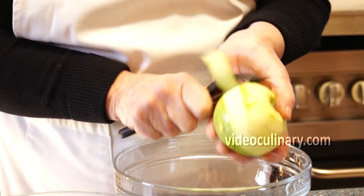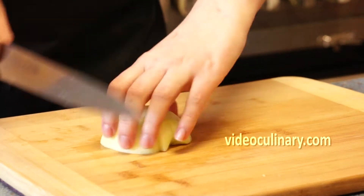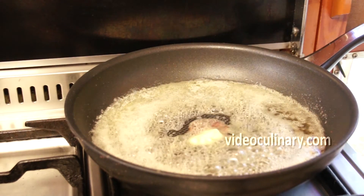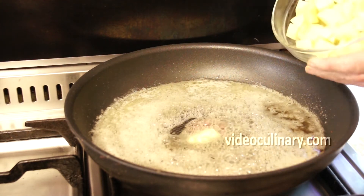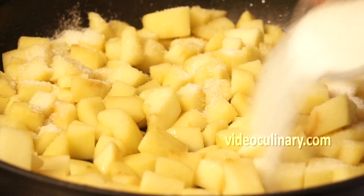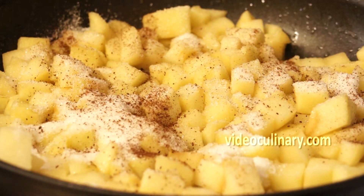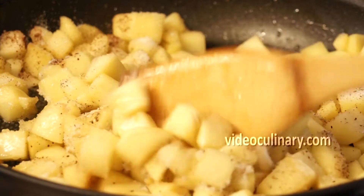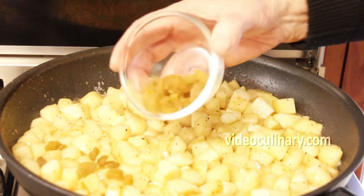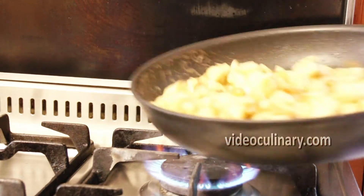Make the apple filling. Peel, core and dice the apples into 1cm cubes. Melt 180g of butter in a pan. Add the apples and sweat for 5 minutes. Add 200g of sugar and half a teaspoon of cinnamon. Cook for another 5 minutes stirring occasionally. Stir in half a teaspoon of salt and 100g of raisins. It is optional to add some lemon juice to taste. Cool completely.